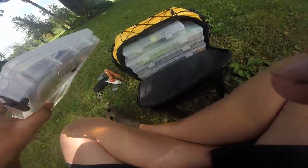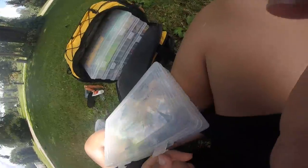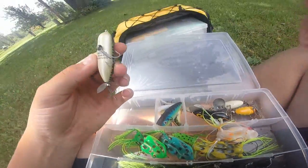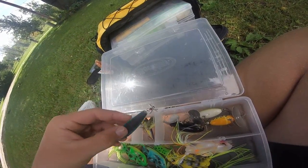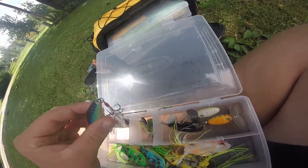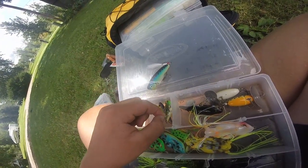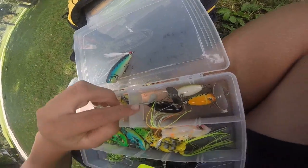The next box is all my topwater. We have a Heddon Baby Torpedo, some poppers, a Lunker Hut popper, and this is a Rebel frog or something like it.